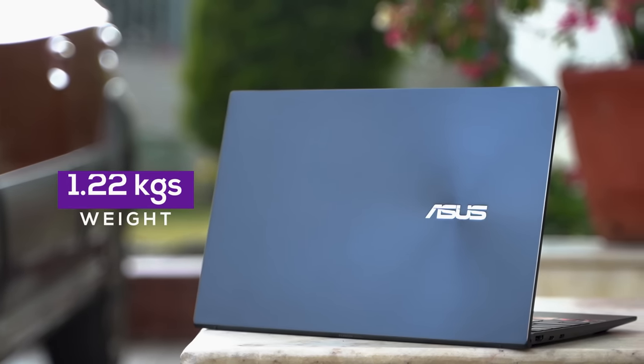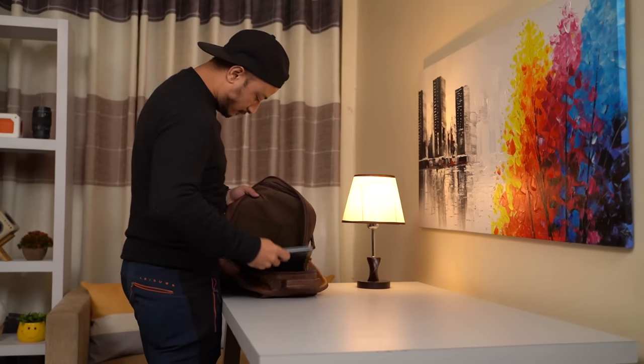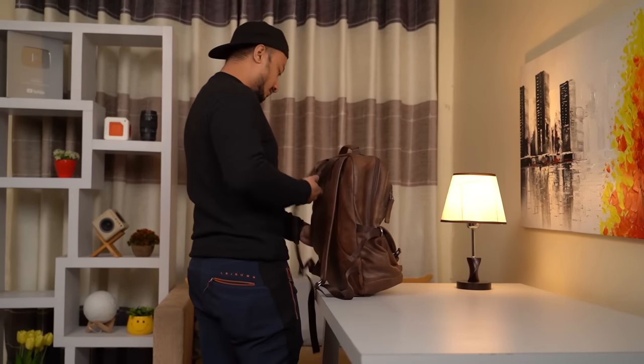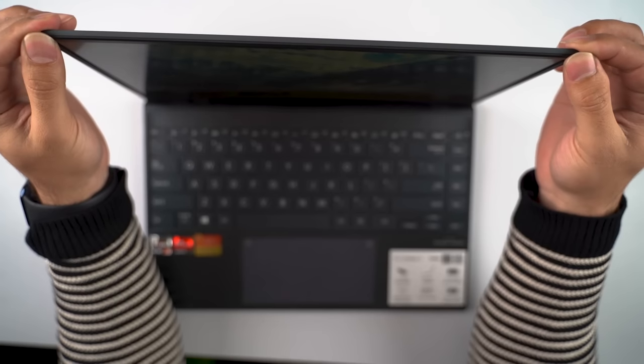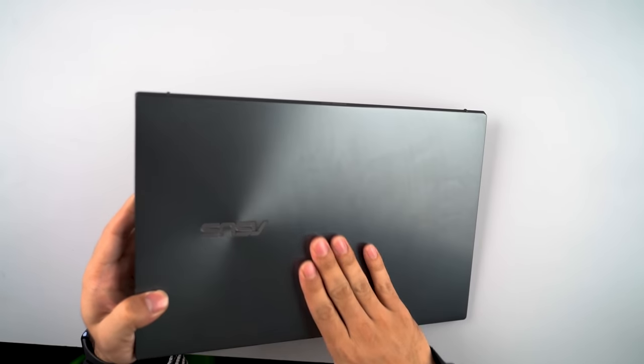It has an all-metal build and weighs just 1.22kg, so carrying it in my backpack is a great relief for my back — appreciable to anyone who is constantly on the run. The lid has a classic spun metal finish and you can open it with just one hand. There's no flex on the lid, but unfortunately it does pick up fingerprints and smudges rather easily. It cannot tilt flat 180 degrees, but like other ZenBook laptops, this one comes with an ErgoLift hinge design.